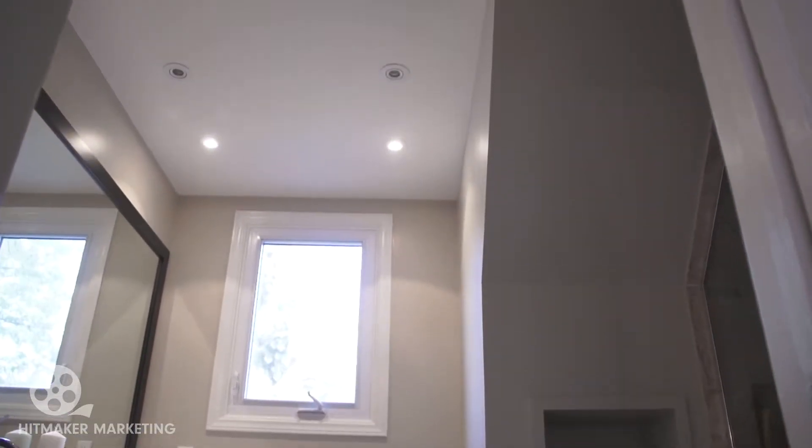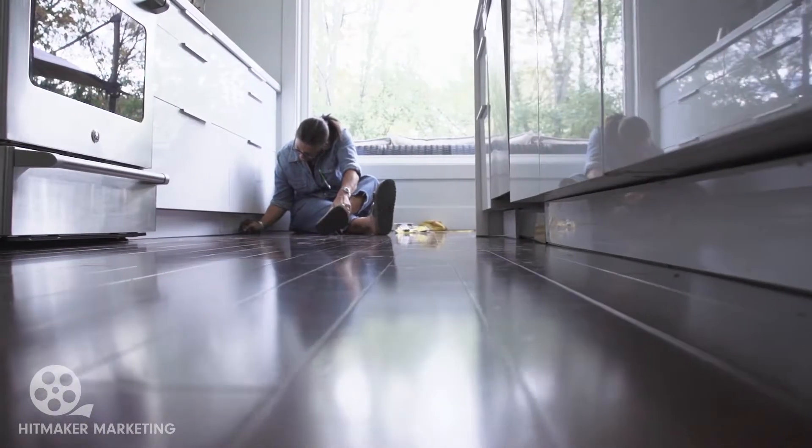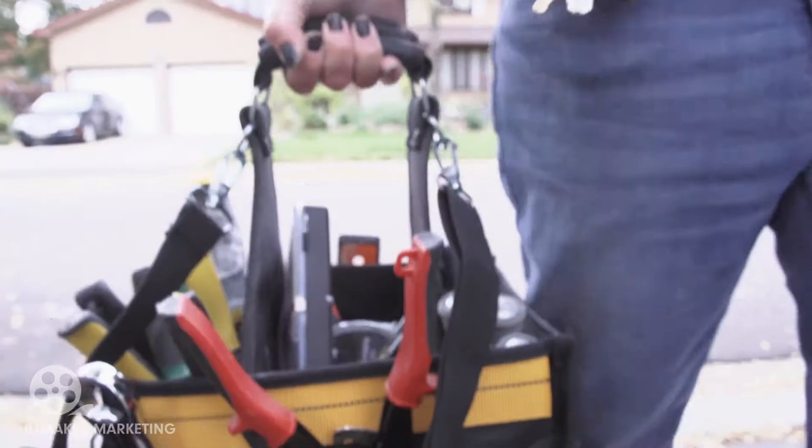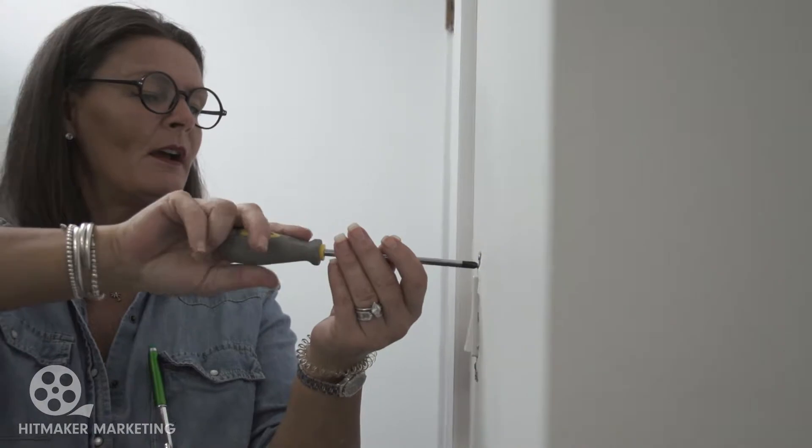When listing your house there's always a pile of jobs that need to get done to make it ready for market. Not all of them require a contractor, sometimes it just takes a little bit of elbow grease. I'm Elisa Goldhawk and I'm going to show you how to get it done.